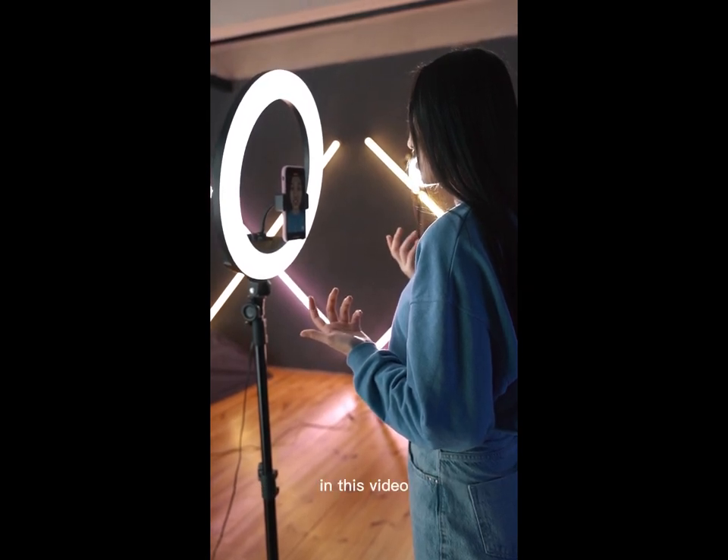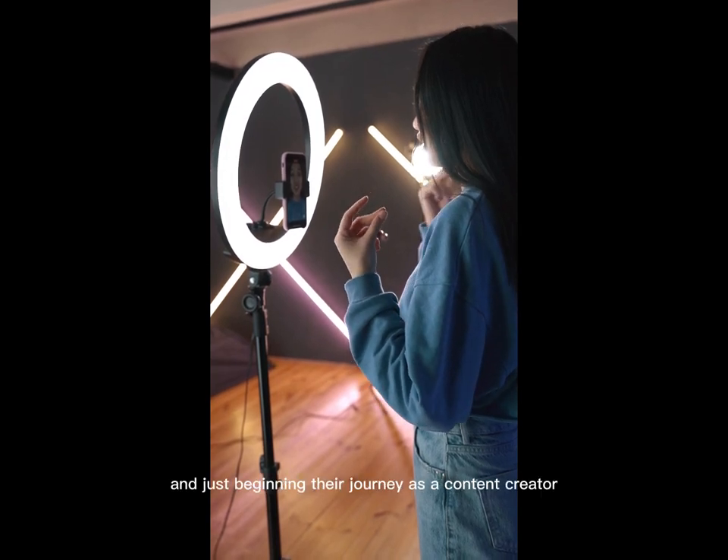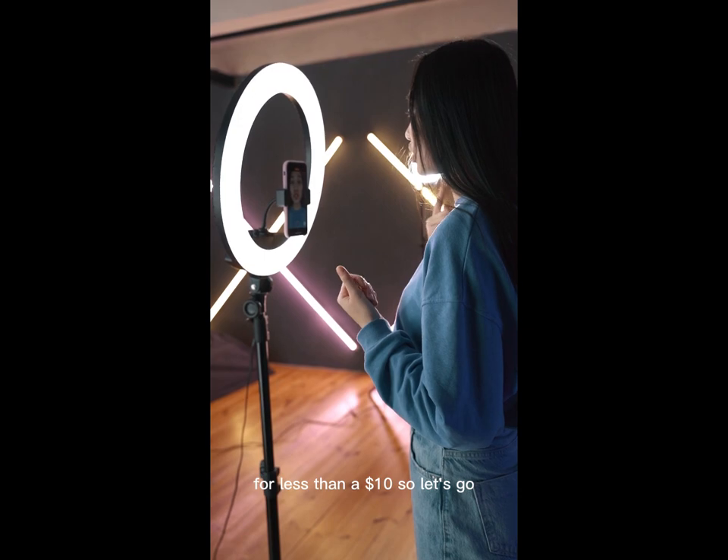As a beginner, in this video I will give you an excellent option for those who are on a budget and just beginning their journey as content creators — for less than ten dollars. So let's go.